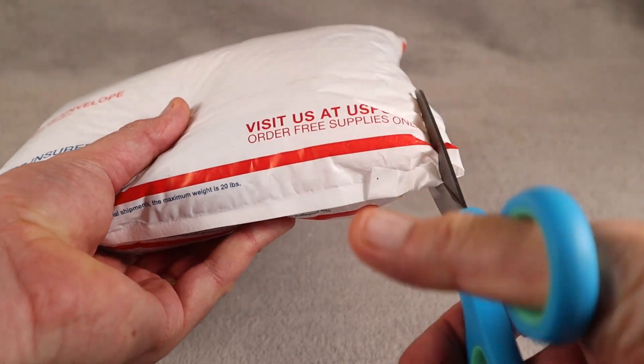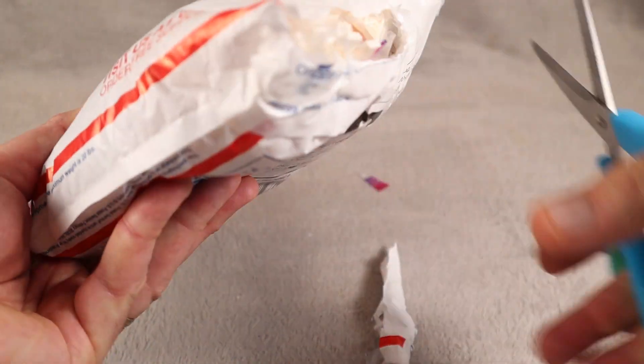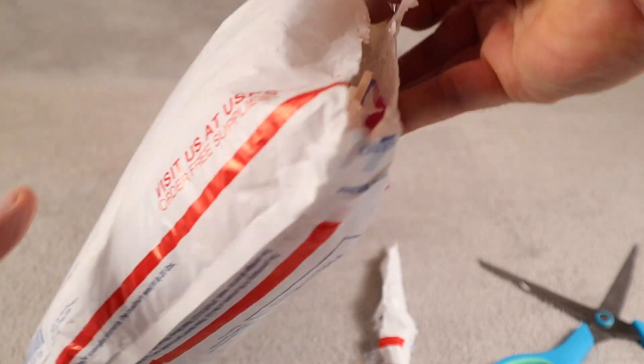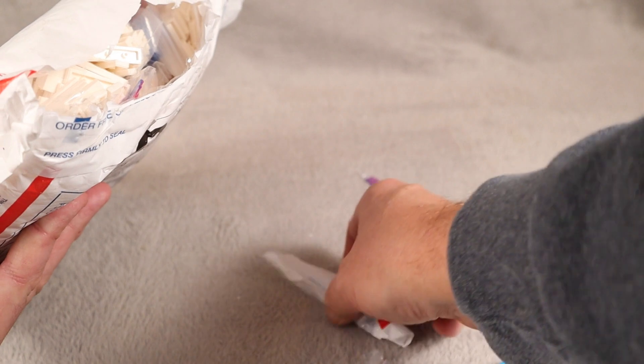So without further ado, let's cut into this. I want to be careful — I always — oh, and I've done it. I've pierced one of the ziplock bags. That's always a bad sign.